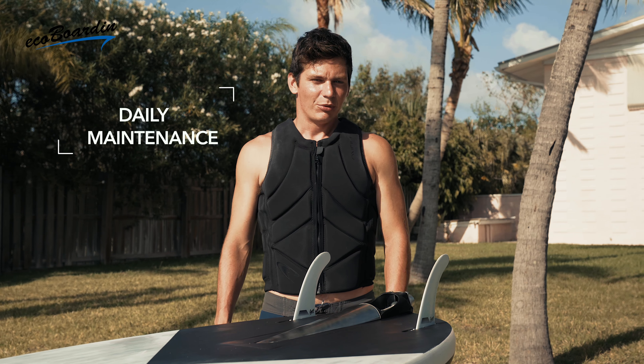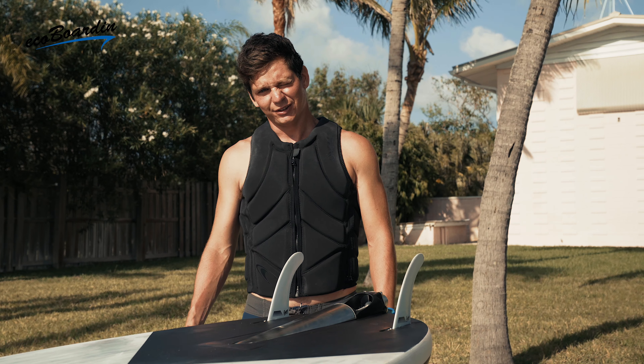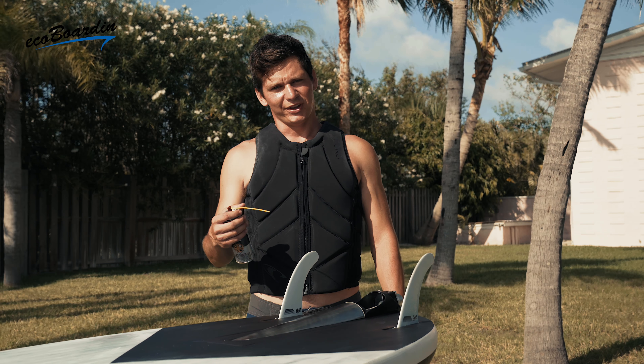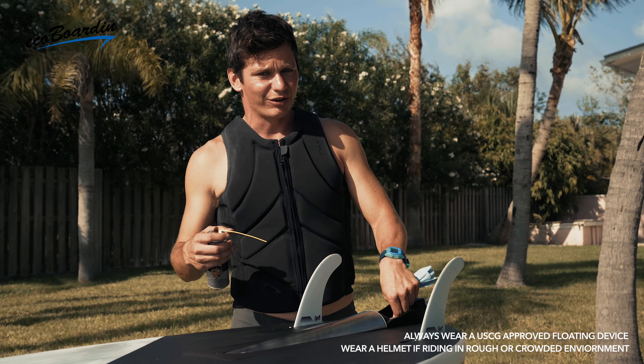After a fun day of riding a carver, we've rinsed off the board and let it dry off and we're ready to do a little bit of routine maintenance. We're going to use the same long-lasting marine silicone lubricant that we used earlier on our battery, and we're going to lubricate our impeller area.